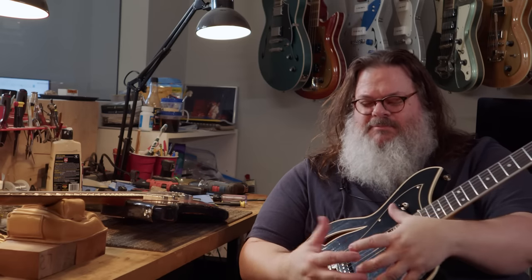At one point I got a Warmoth eight-string neck, bolted it onto that bass, got an eight-string bridge, and carved out very crudely a third Jazz bass pickup up by the neck. I added another control plate that kind of dovetailed into the existing control plate. The thing was gnarly. Doing that was kind of the most fortuitous thing I could have done, because the one thing I couldn't do — turning this four-string bass into an eight-string — was make a nut.